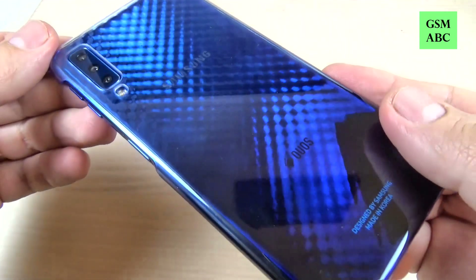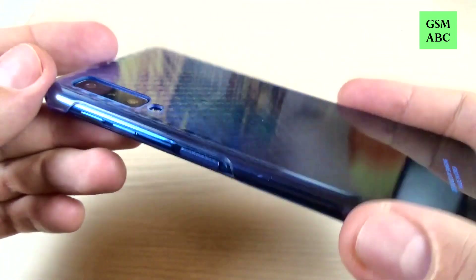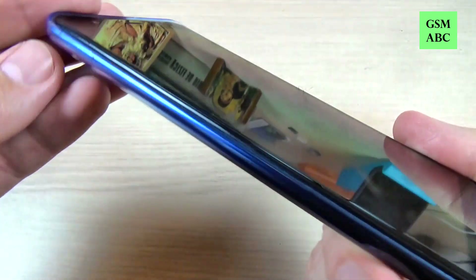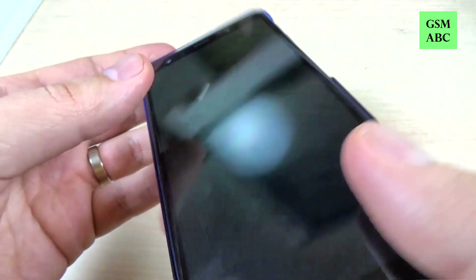Hi guys and welcome back on GSM ABC YouTube channel. In this video I will show you the original case for Samsung Galaxy A7 2018 and I want to show you how it fits and how it looks on this phone. So let's do it.